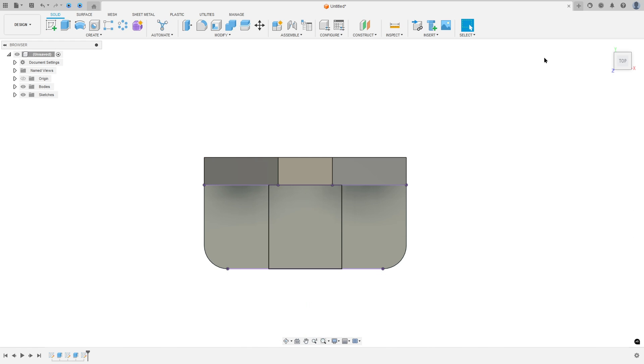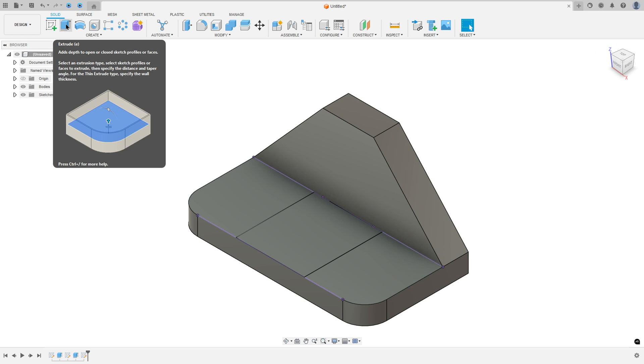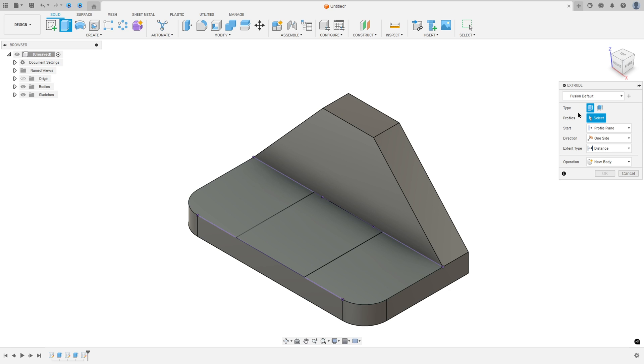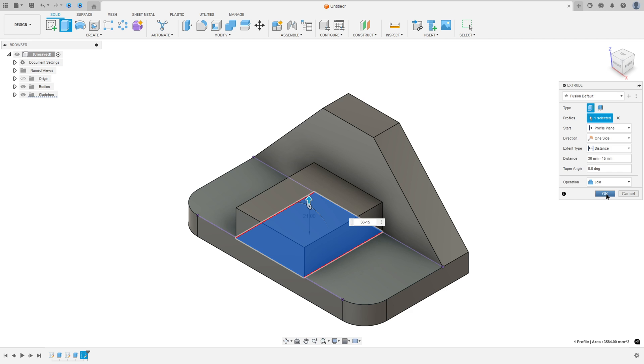Finish the sketch. We need to extrude this — 36 here minus 15. So select this profile; the extrusion is 36 minus 15. Set Operation to Join and press OK.